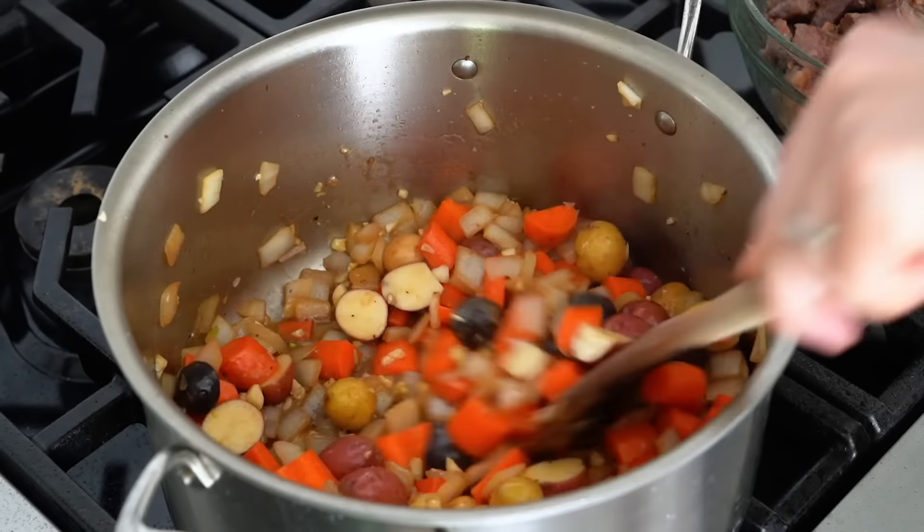My stew has just come to a simmer. We're gonna cover it up and then transfer it into an oven at 275°F for two hours. It's out of the oven and everything's nice and tender.